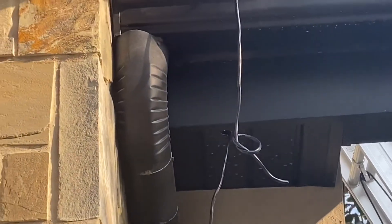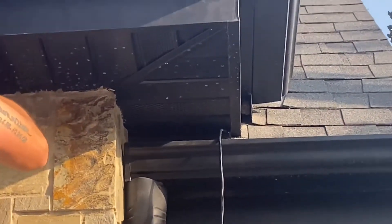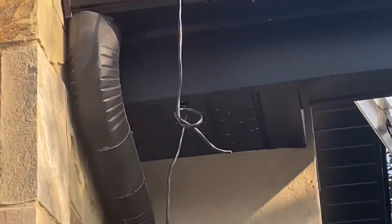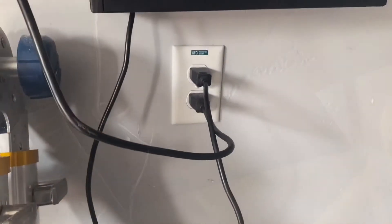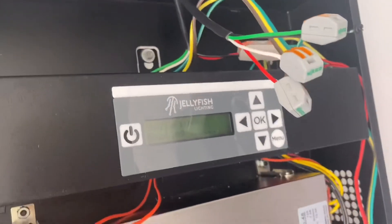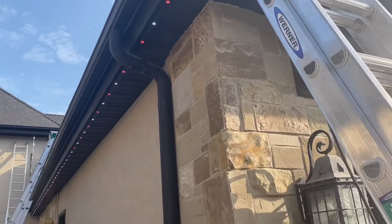When you get to a break in the roof line, jump from section to section — stop on the top there, jump to the bottom. Then you're able to plug in your controller and boot it up, and then turn on the lights.